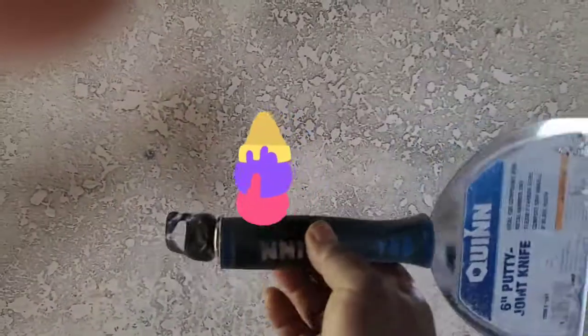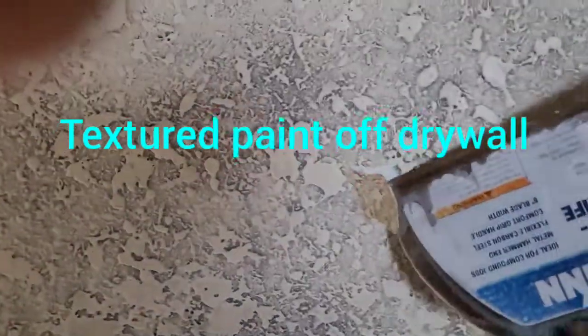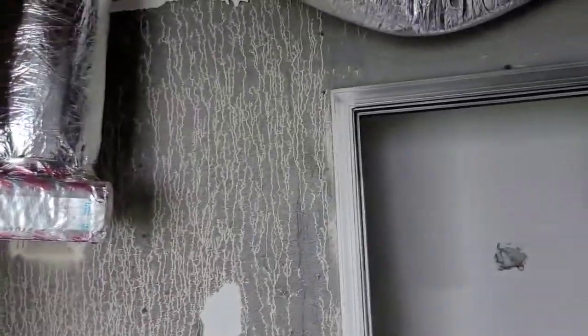This is a tool I'm using to take the paint off the wall. I started right here. All of that is on the fire.